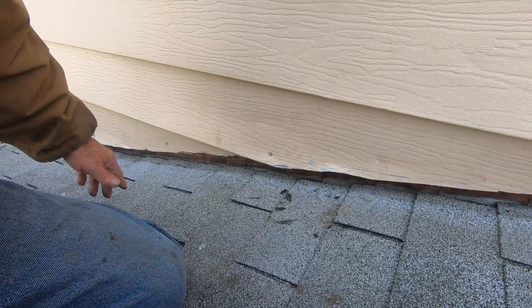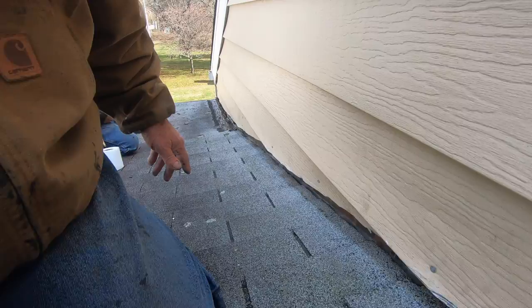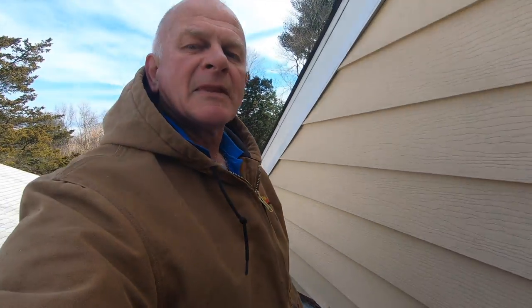And then I sealed the bottom there and you have it. I'm the Flat Roof Doctor — I know a thing or two because I've seen a thing or two.